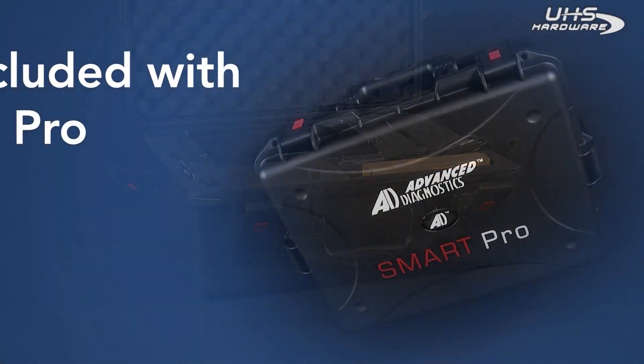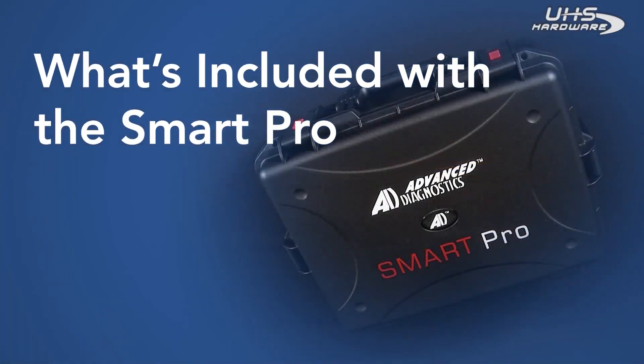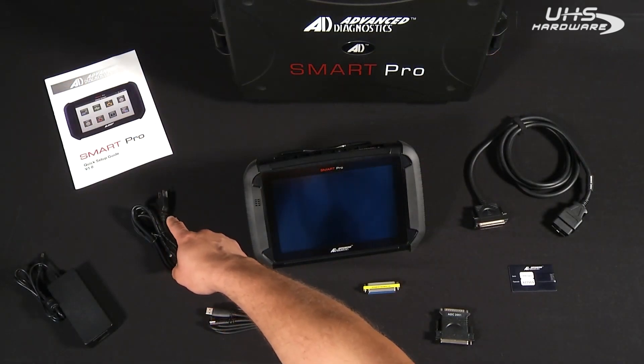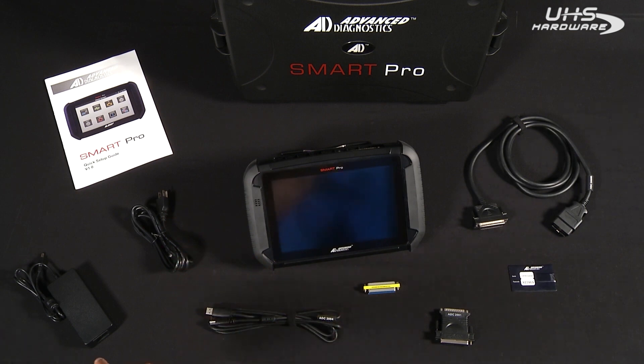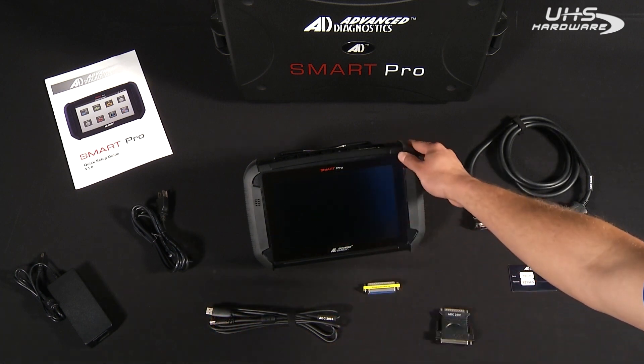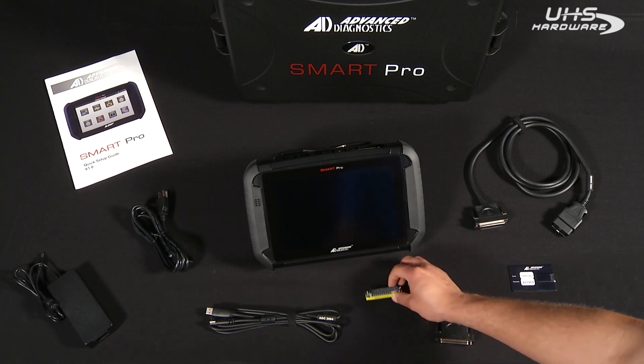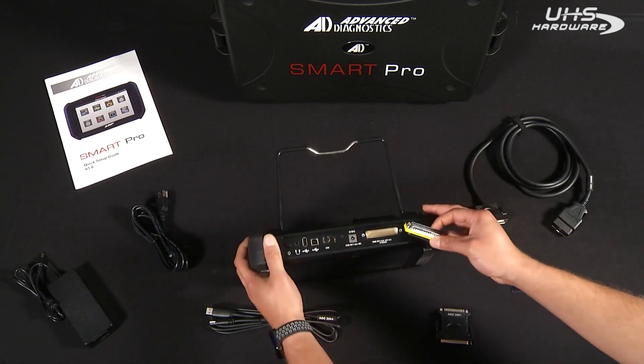The items enclosed in the Smart Pro's case include the quick setup guide, which is used for setting up the Smart Pro. You also have the power adapter as well as the power cord, which is used for charging the Smart Pro. You have the Smart Pro unit itself, and the ADC 2004 USB cable, which is used for updating the Smart Pro.